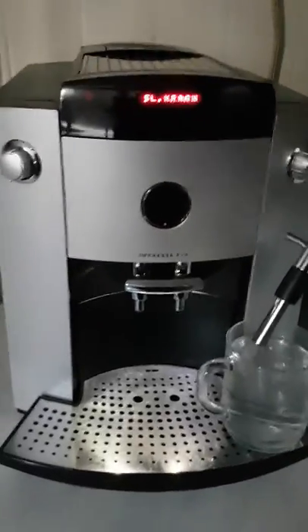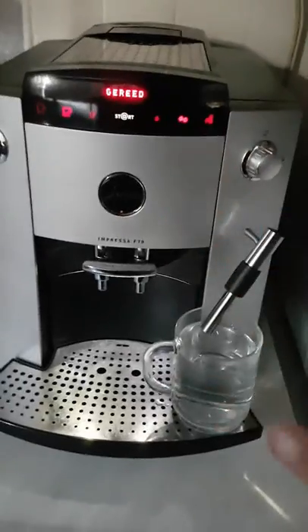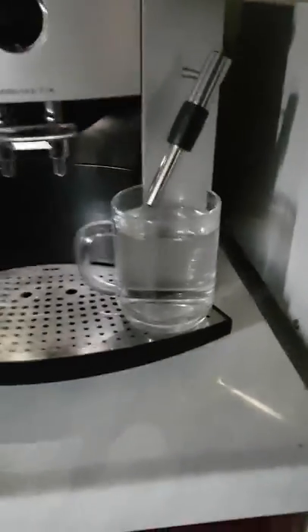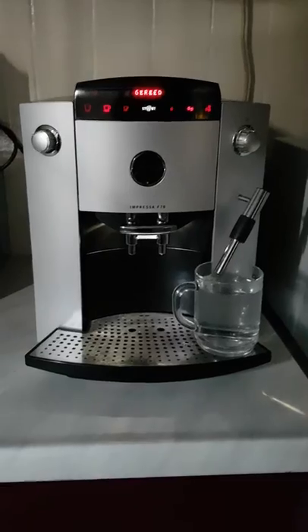When the machine is ready, you turn this button to your left and you're already done. As you can see, a nice cup of water. This was how you make a cup of tea.